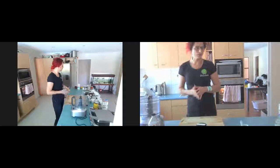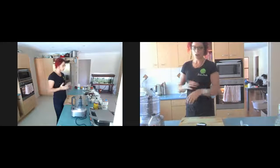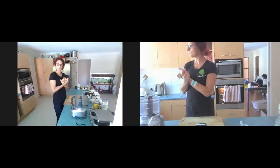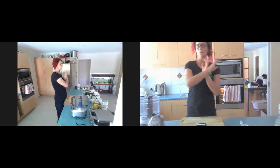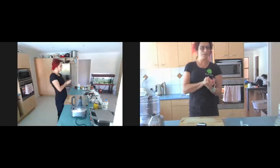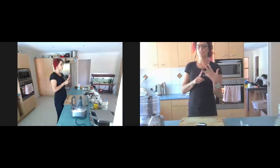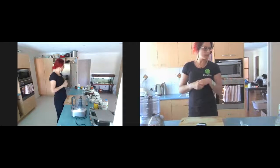First off, I'm going to mix up the things that are going to take the longest. The brownies are going to take the longest to cook, then we're going to make the batter for the waffles, and then we're going to make up the chocolate mousse so that can sit while we make the waffles and the brownies finish off. These are perfect for a breakfast idea — guilt-free, beautifully delicious and well balanced.